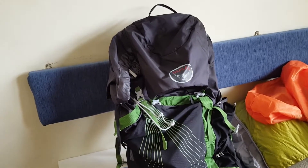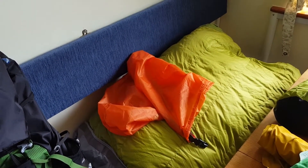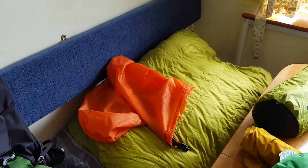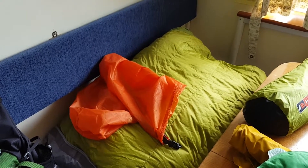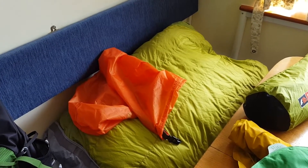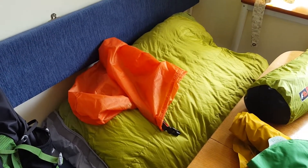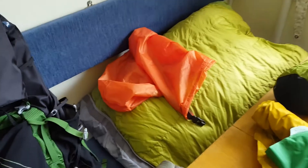Sleeping bag — Rab Ascent 500. It's a good down sleeping bag, but I've been finding that I don't use it as a sleeping bag — I use it more as an over quilt, because I never have it zipped up and I never lie on it. As anybody who's got down knows, when you lie on down you compress it and it loses all its warmth rating. So I leave it unzipped and just drape it over the top of me like a quilt.